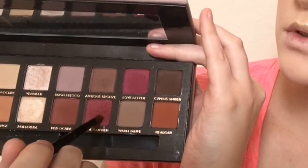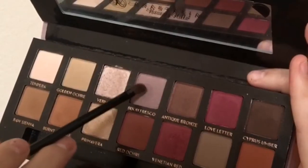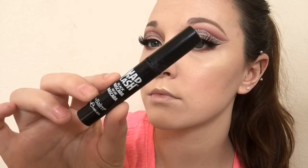Now we're going to take Venetian red and apply that to the outer half of the lower lash line. Now we're going to take Bon Fresco and blend out the Venetian red. Then we're going to take the Mad Lash mascara by The Balm and do the lower lashes. Don't ever forget to do your lower lashes — it makes a huge difference.